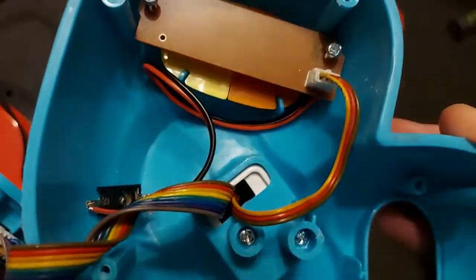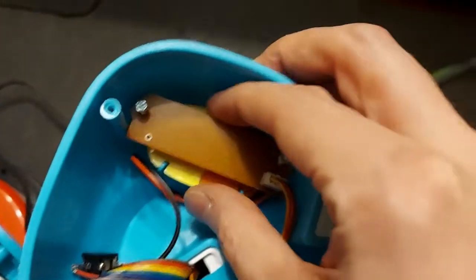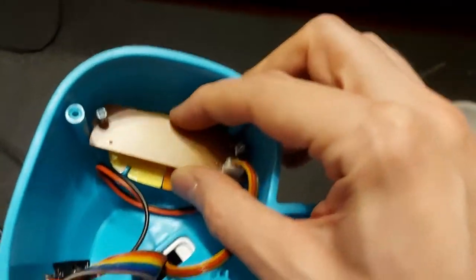What we're going to do today won't actually stop the toy from working in its original condition. You will find some adaptations that solder right onto the switch of the unit, which actually will stop it from working. What I'm going to show you today will keep it running intact. We're going to open it up and take out this little plate.